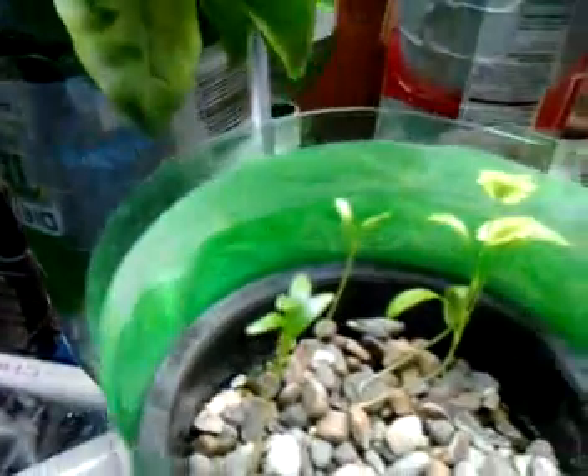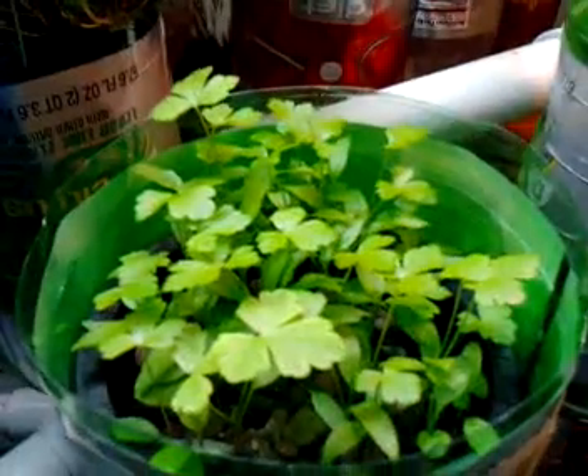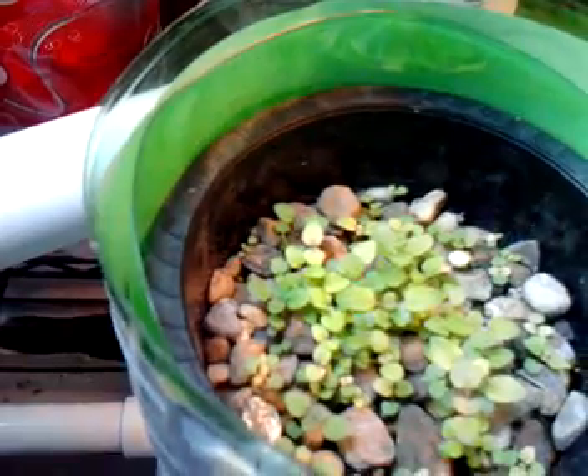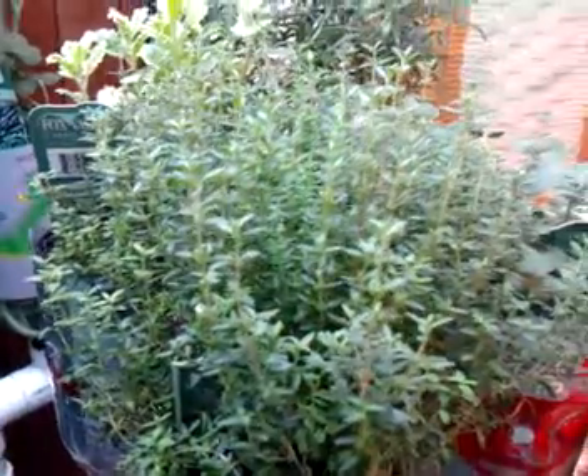We have the beginnings of cilantro. We have some fairly robust parsley that's already started growing in really well. We have the beginnings of oregano. A nice, big, heavy bushel of thyme.